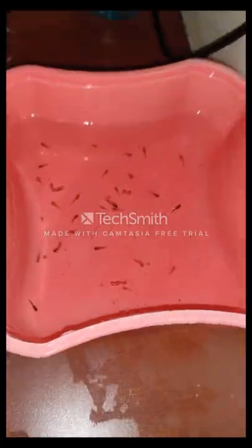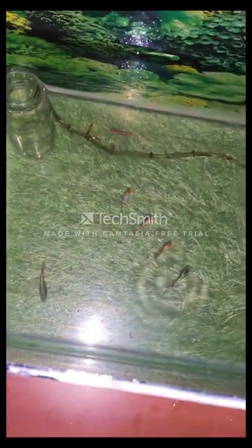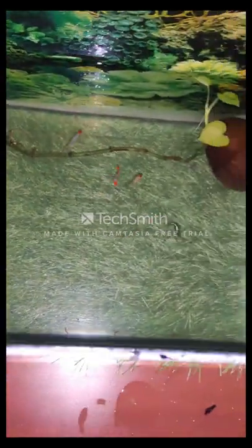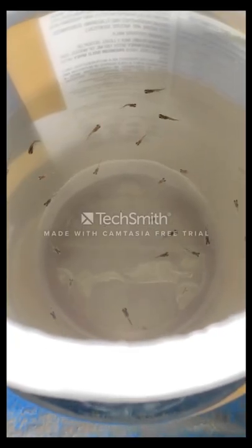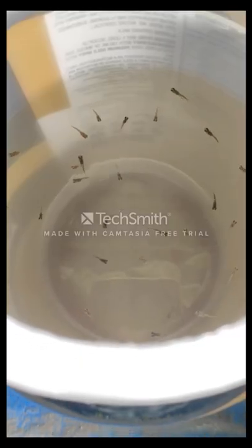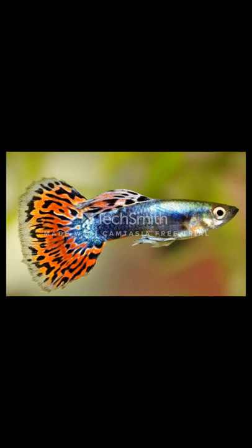Hello, it's me Anirut here, and today I'm going to talk about guppy fish — their importance, how to take care of them, and how to grow them from fry to adult. There are a few tips I really wanted to share regarding how to manage guppy breeding, how to take care of baby fry, and how to keep this aquarium clean and well-maintained.